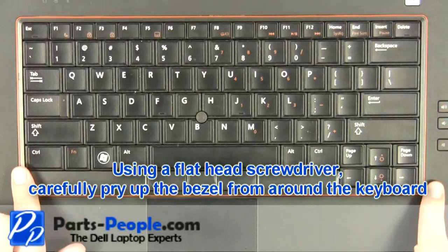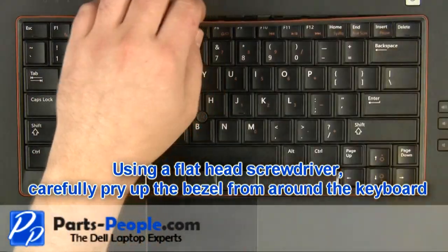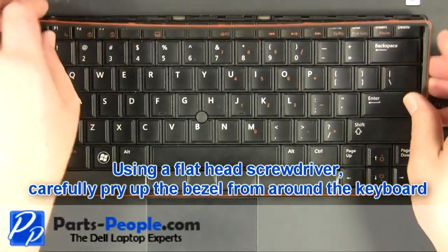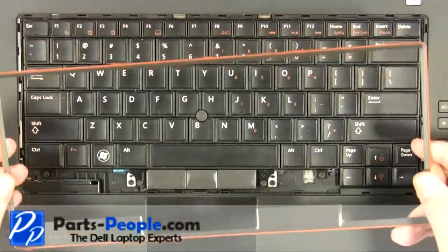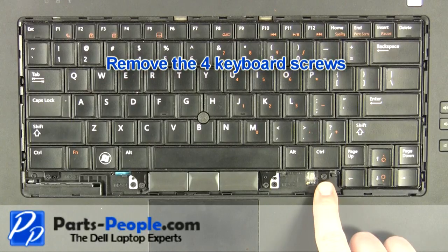Using a flathead screwdriver, carefully pry up the bezel from around the keyboard. Remove the four keyboard screws.